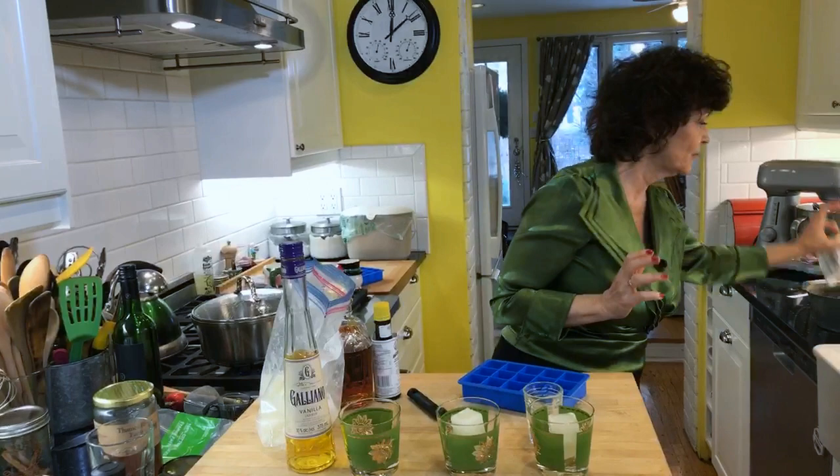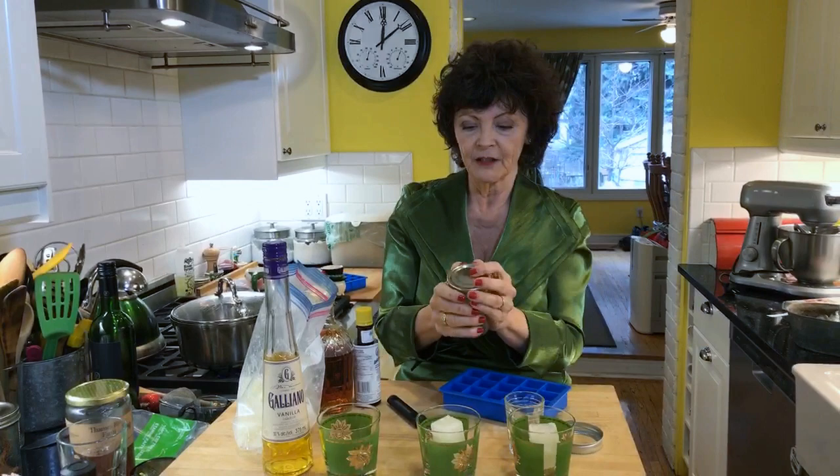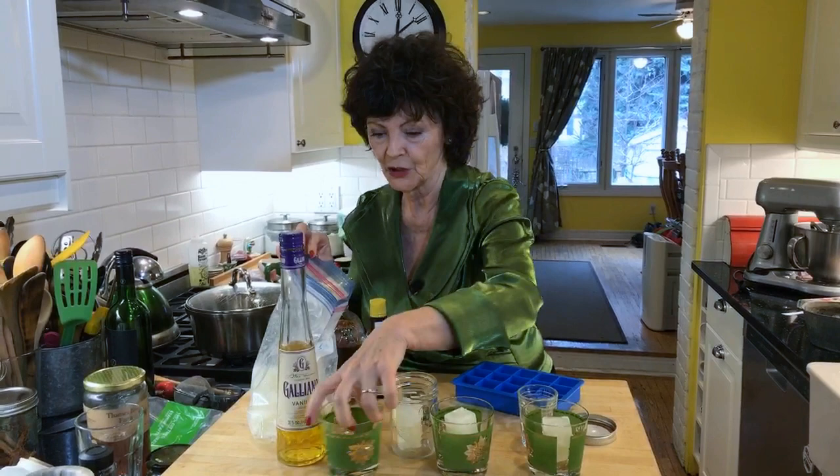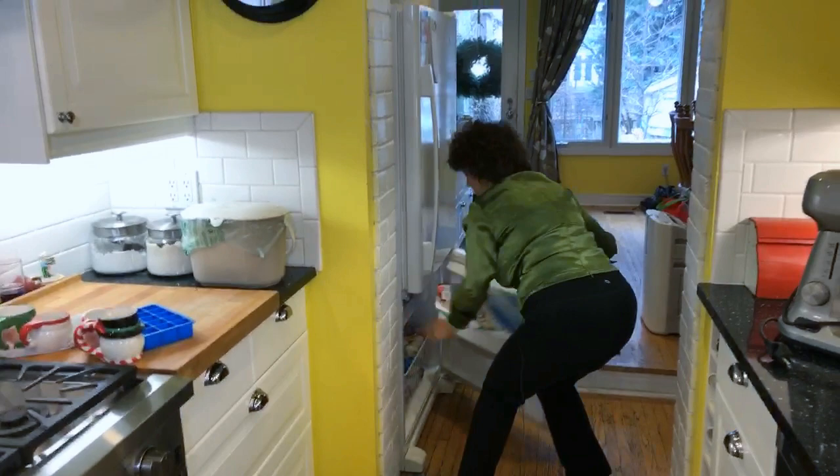You pop two lemonade ice cubes per glass and make them individually. Or you could make them ahead of time and put them in these little Bernardin jars - put two in each jar. So you can make this ahead of time for company coming over. I'm just going to put these back in the freezer because they thaw really, really quickly.